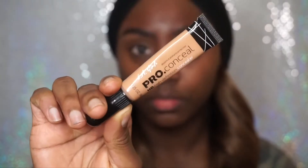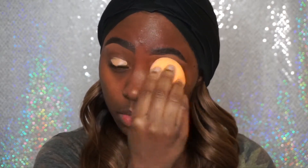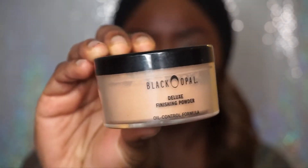First I'm starting off with my LA Girl Pro Concealer in Warm Honey to prime my eyelids for eyeshadow. And I'm using this damp Real Techniques sponge to just blend it out. Next I'm going to set that with the Black Opal Finishing Deluxe Powder in Medium.